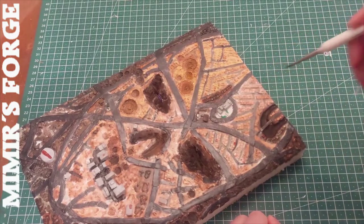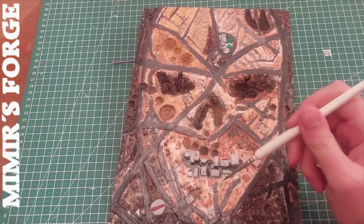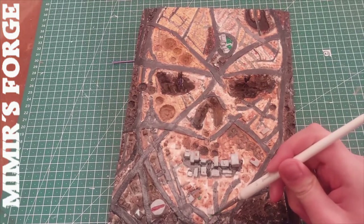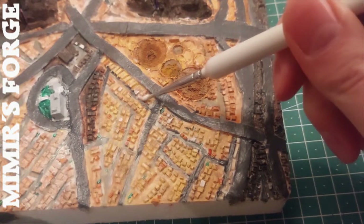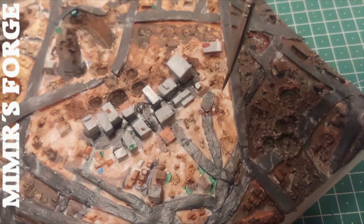Grass is growing in some areas, so they get a green tint. Some roofs get a white color. Here I highlight a few areas.